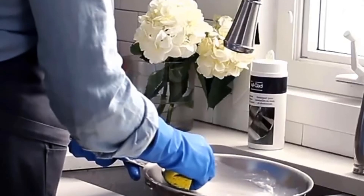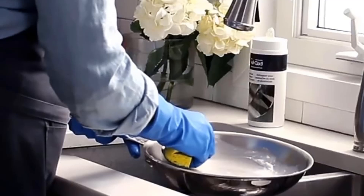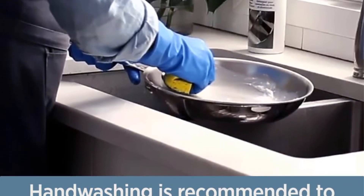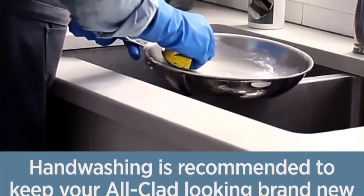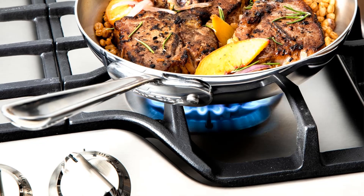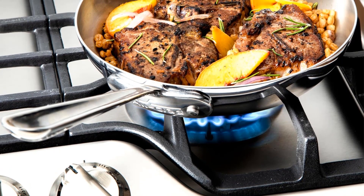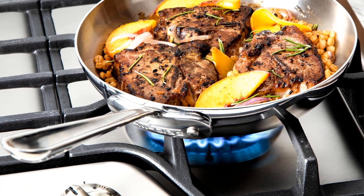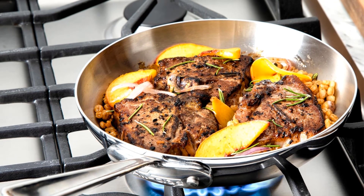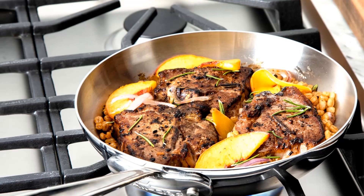One downside is that a full carton of mushrooms cannot fit in an even layer, as the actual cooking surface is smaller than 10 inches, leading to uneven browning. Additionally, the handle tends to get hot when cooking mushrooms. This skillet is an excellent option for someone seeking a high-performing pan that is easy to use, maneuver, and clean. It's ideal for those who value quality cookware but don't need to cook for a large crowd.